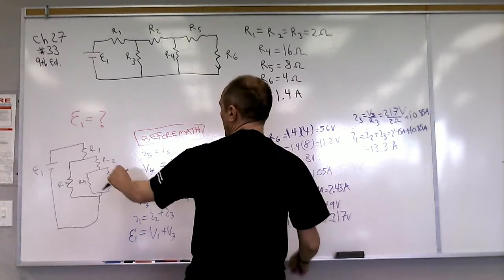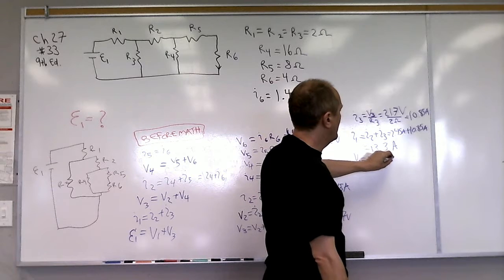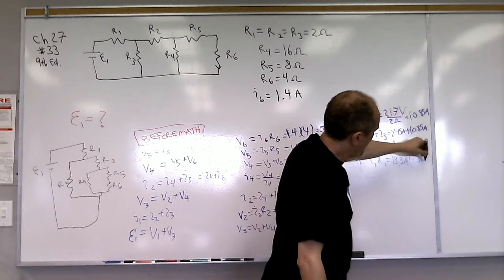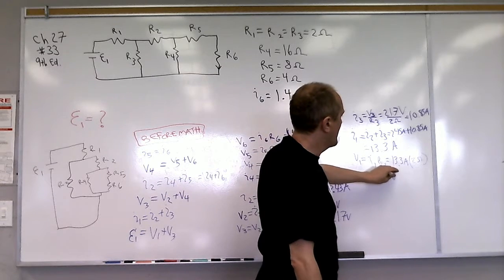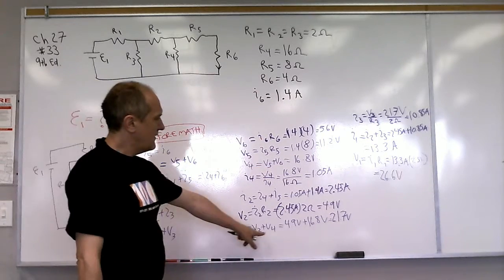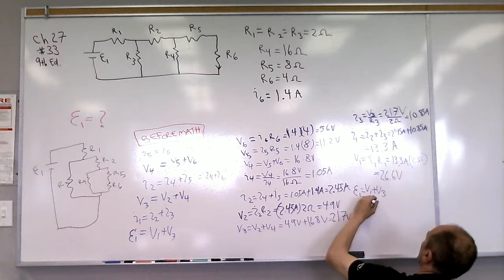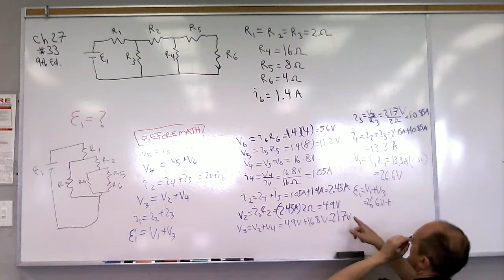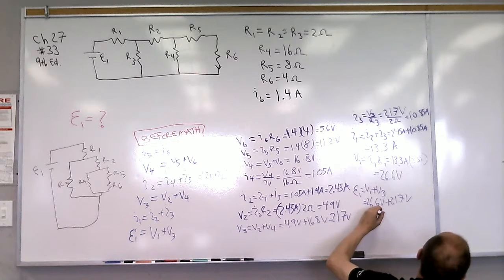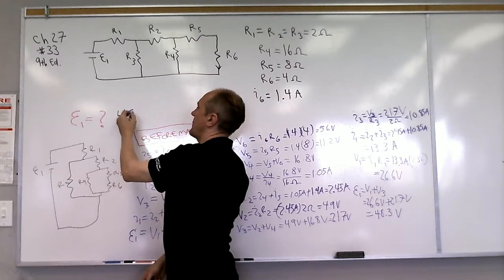Finally, now that we know the current through R1, we can find the voltage across it. V1 equals I1 times R1, which is 13.3 amps times 2 ohms, giving 26.6 volts. Now we can find the battery voltage: E1 equals V1 plus V3, which is 26.6 volts plus 21.7 volts, giving E1 equals 48.3 volts.